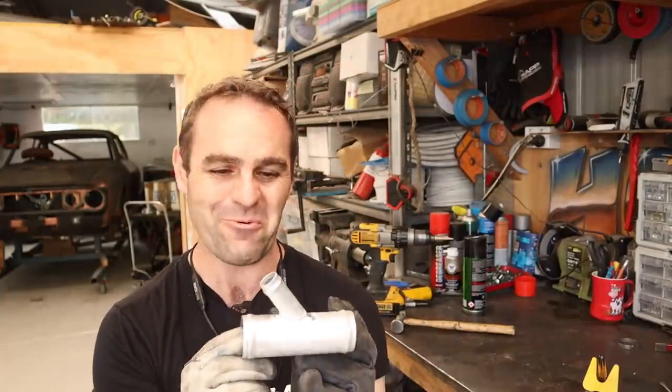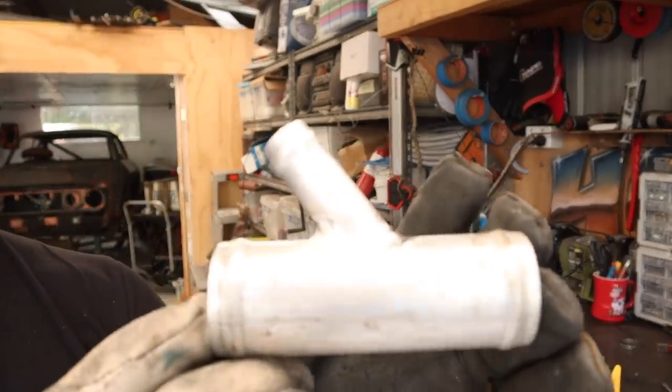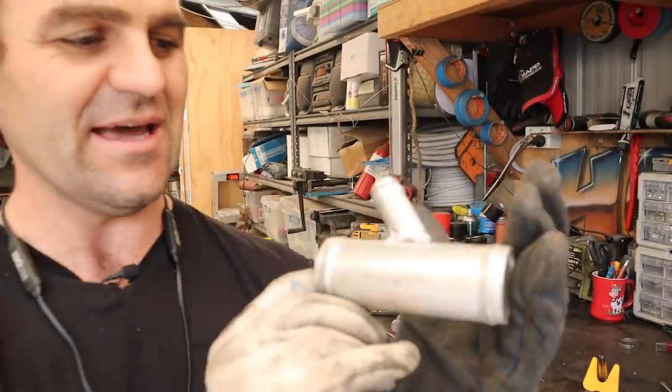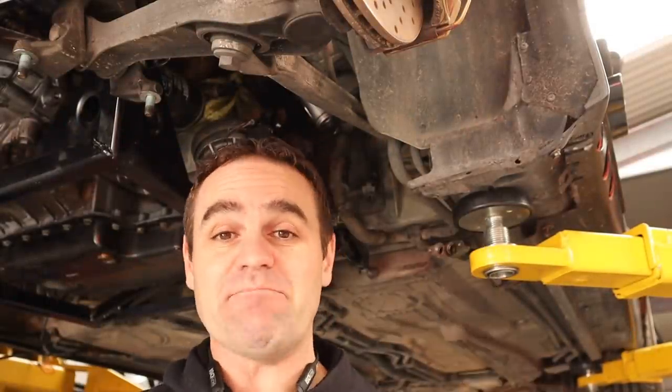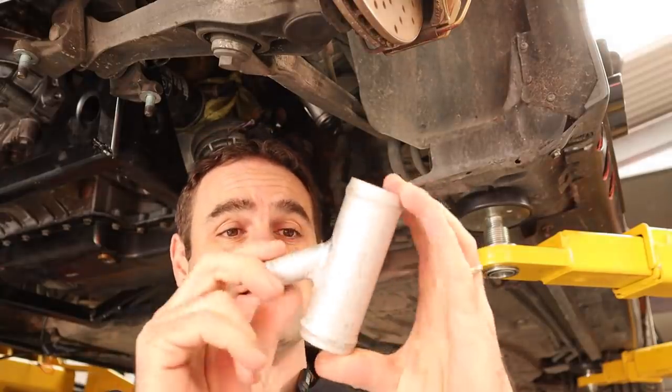I really love being able to weld aluminium — being able to make something like this so quickly and easily is really a game changer. I'm actually pretty happy with these welds. The other side's not as pretty, but this is going to do the job quite nicely. I'm actually now waiting on the rest of the parts, so this video will jump forward a week — I'll see you when I've got the rest of the bits.